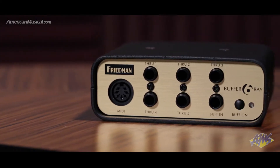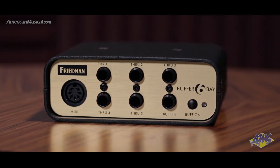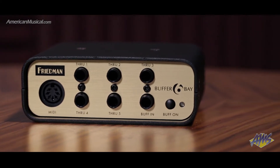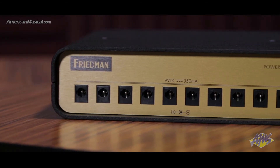The gold pack adds the Friedman Buffer Bay 6, which features a super clean transparent buffer along with a patch bay that makes it easy to use a wide variety of connection schemes. The platinum pack includes the board, Buffer Bay 6, and adds the Power Grid 10 power supply.